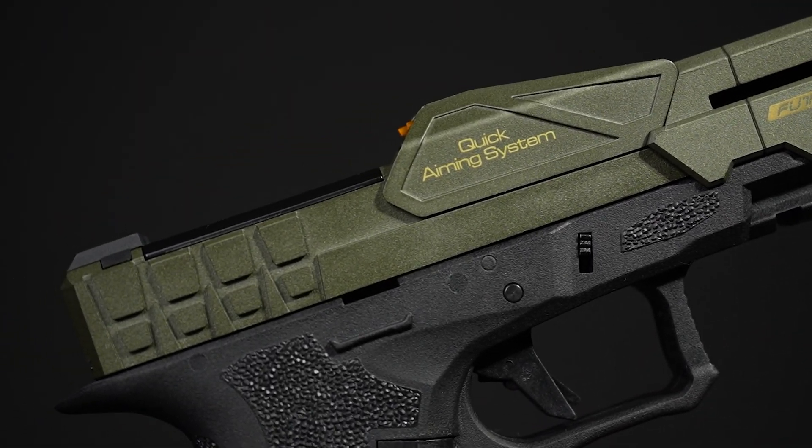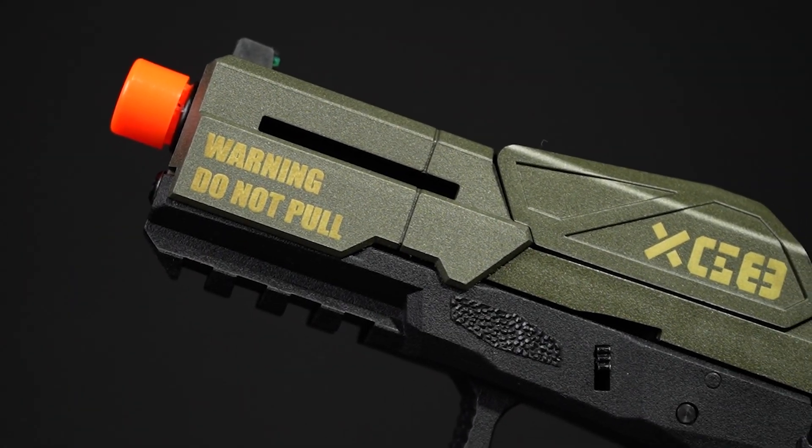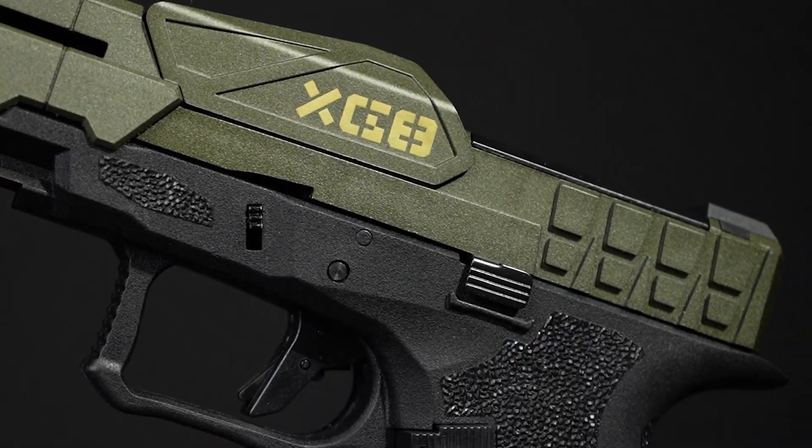What's up guys, this is Gabe with the Airsoft Megastore. Today we're going to take a look at the Poseidon CSI XG8 gas blowback pistol.